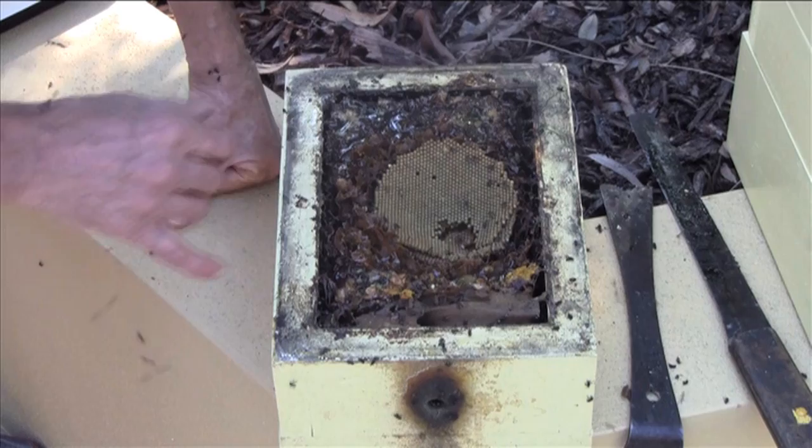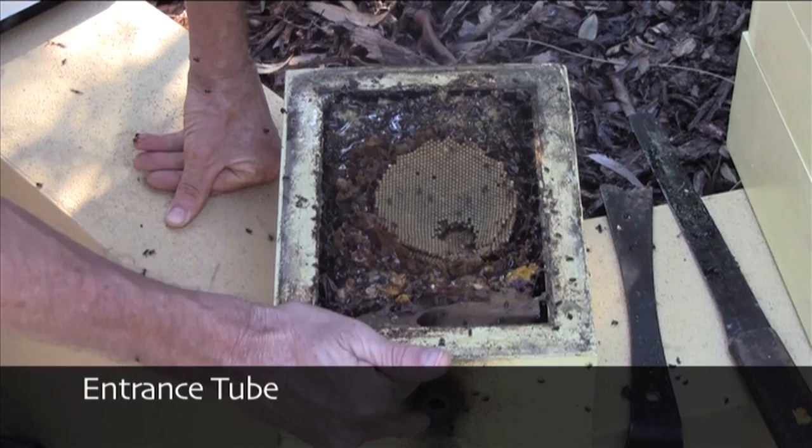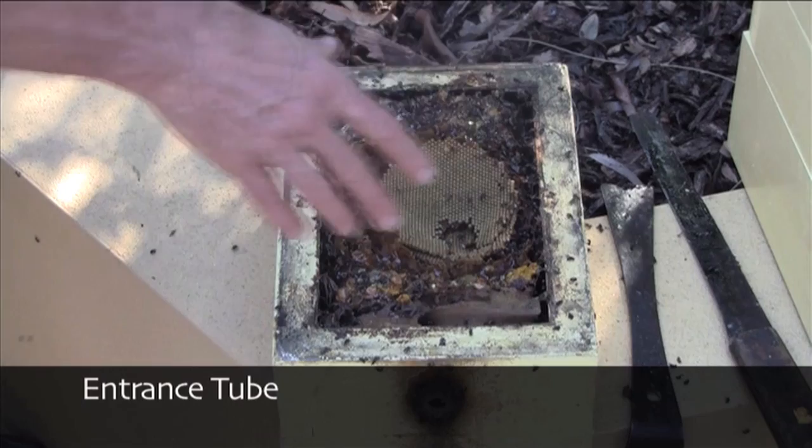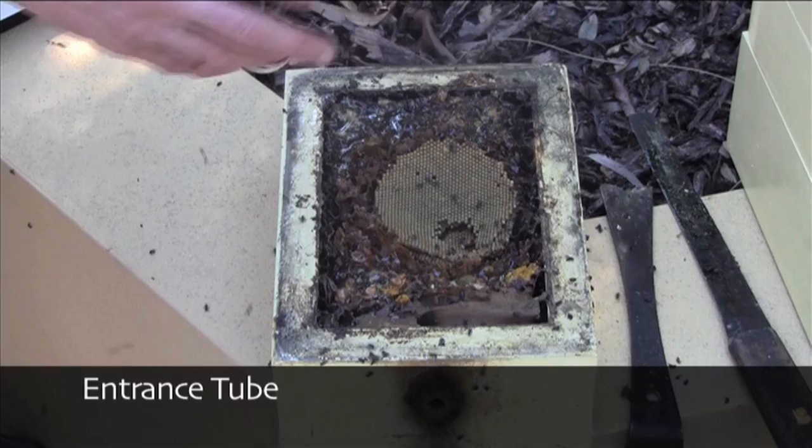Over here we can see the internal entrance tube. Here is the entrance hole, but the bees continue that hole inside as a tube. We can see it very clearly there. That helps them to defend the hive. They can post guards along that entrance tube. Anything trying to get in the hive has to run the gauntlet of all the guard bees along there.